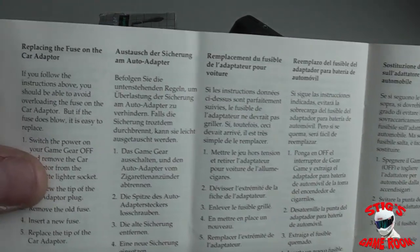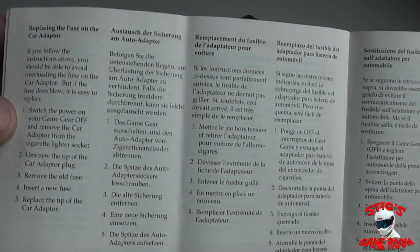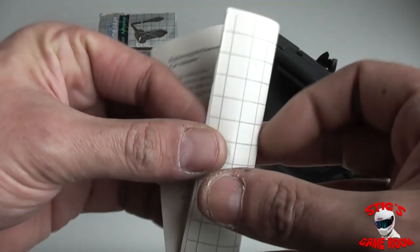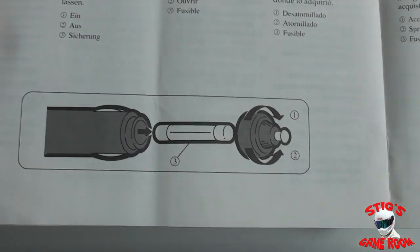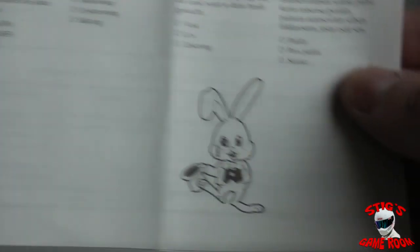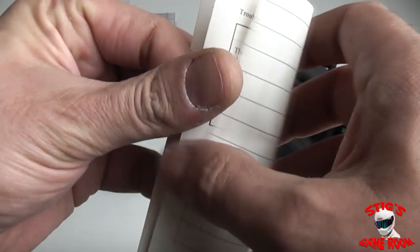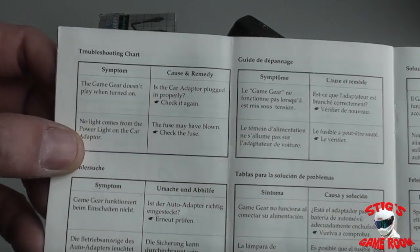There is a section telling you how to replace the fuse, so there must be an internal fuse inside the Sega adapter. There you have the diagram of where the fuse is, and at the back of the manual you have a troubleshooting guide.